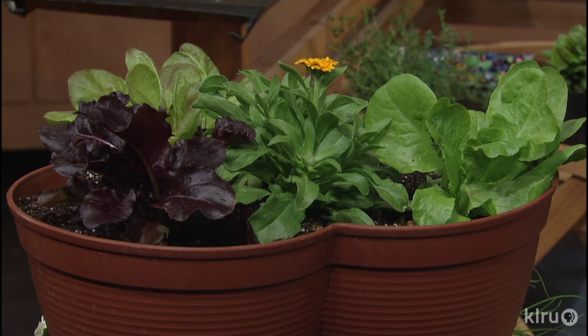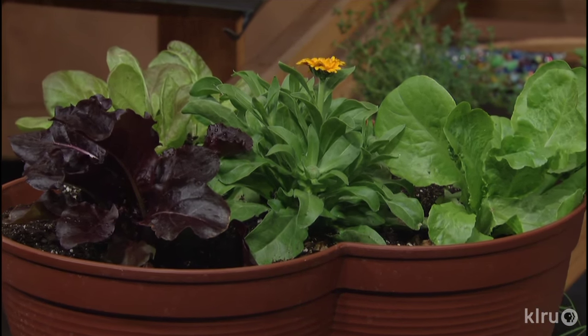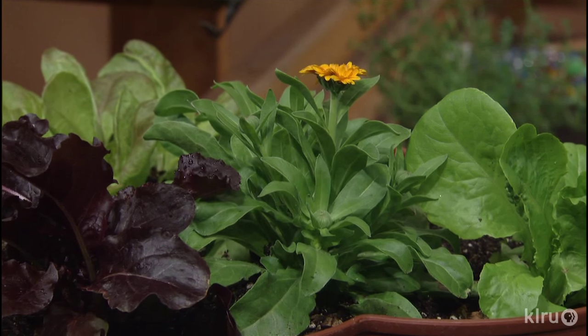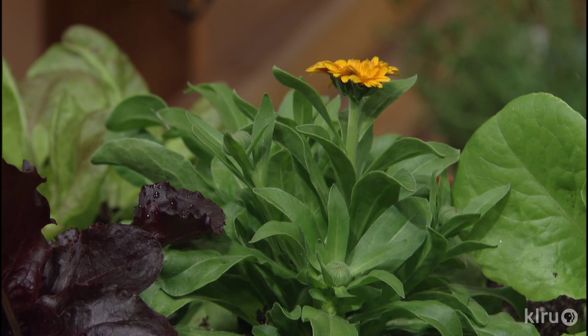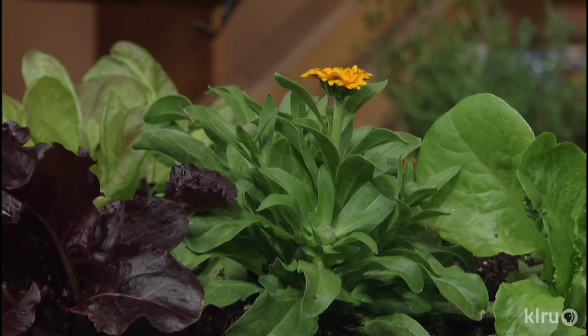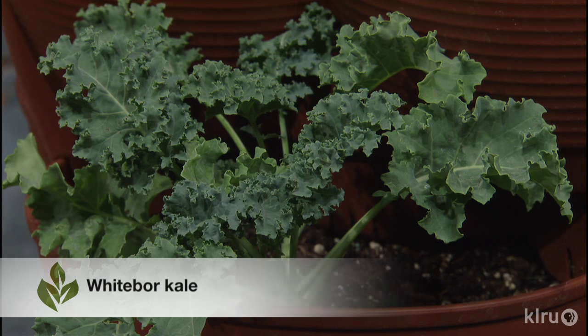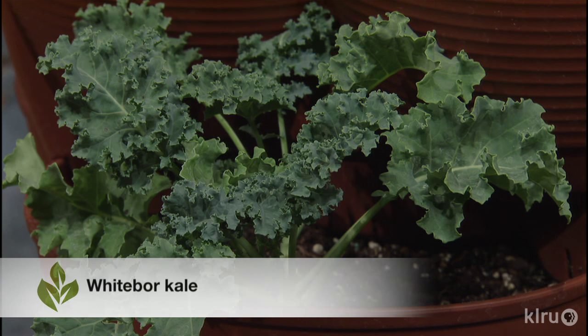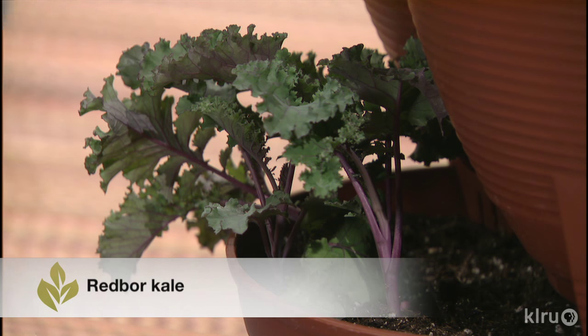At the top we have some calendula as a colorful centerpiece, plus beautiful lettuces — red sails, buttercrunch, and Patty's Choice from Renee's Garden Seeds. Down in the tower we also have pansies, and at the very bottom level are kales that are ornamental but also edible. There's Star Borer, a white-leafed one that gets super curly, and Red Borer for a great red-magenta color. The colder it gets, the better kales taste and the prettier they are.